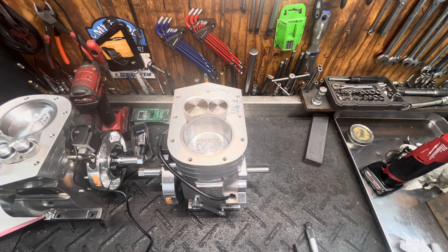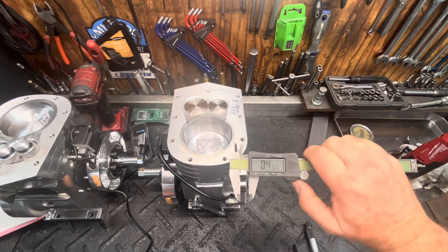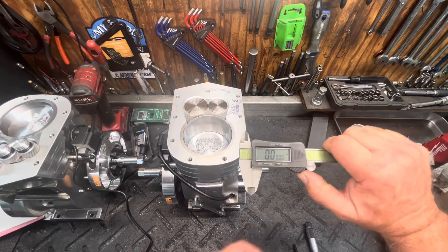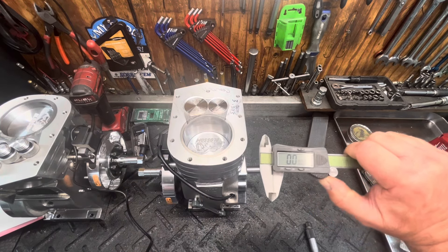So this is what you're going to have to do when you don't have a part number. The crudest way to do this — it's not extremely accurate — is with a pair of calipers. Just take the calipers, clean them, run your fingers through them, make sure there's no gunk in there, and make sure they're zeroed out.